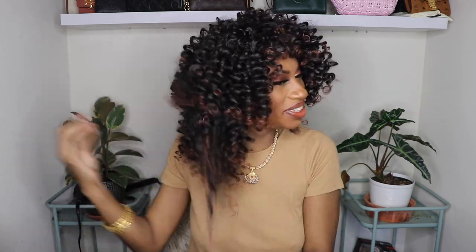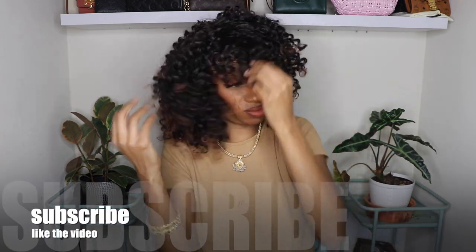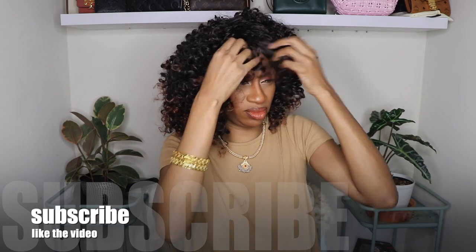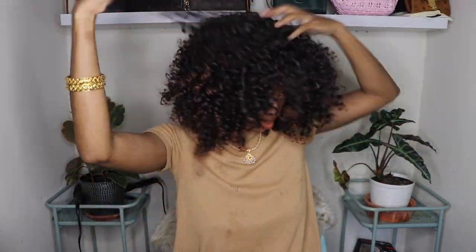So ultimately I just started finger combing this one. I don't think I did too much separating with this one — I did more just raking my fingers through it to give it a little more volume. This wig seems like it's a little thicker than the other one, but the bang area was way too short for my liking. So I did figure out a way to fix that, and that's coming up in the next clip.